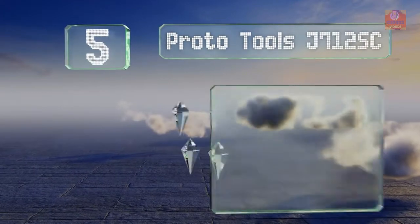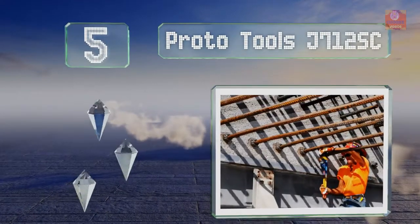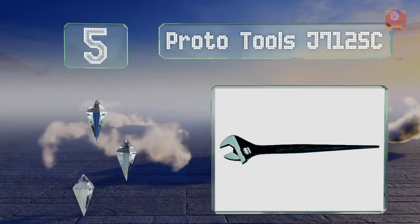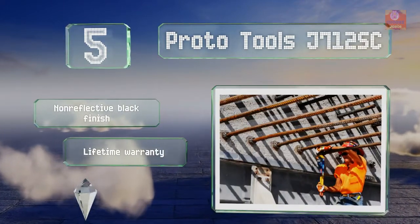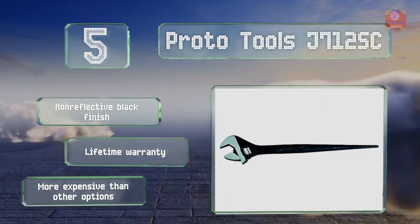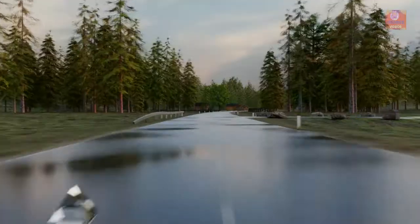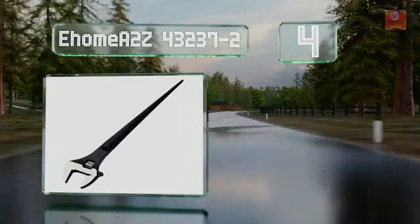At number five, measuring 15 and a half inches long and weighing 2.35 pounds, the Proto Tools J712 SC is a solid option from a company that's been in the business for over 100 years. The hardened handle on this model promises to hold up against years of heavy use. It comes with a non-reflective black finish and a lifetime warranty, but it is more expensive than other options.